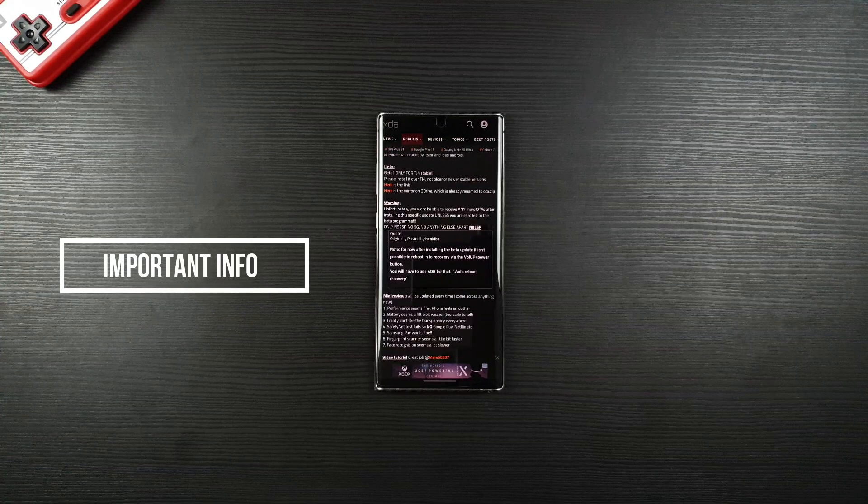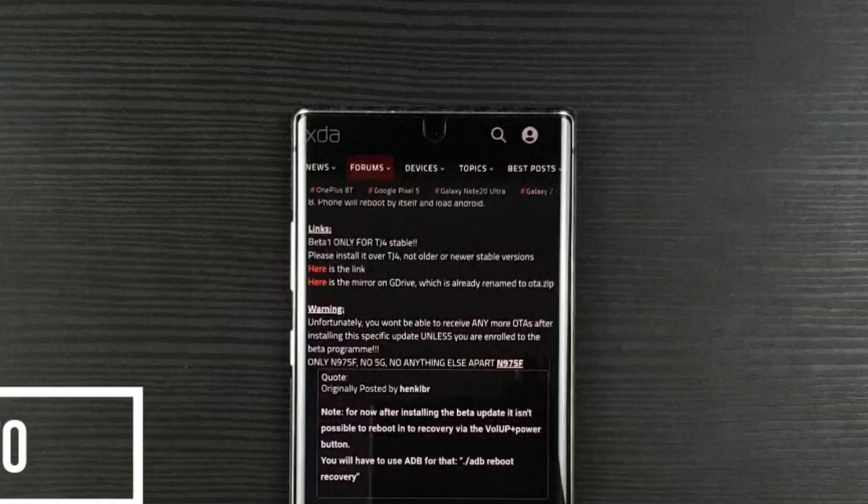Important information by T-Shock: before you update, you will not be able to go to recovery mode by holding volume down and the power button. Rather, you have to use the ADB program, which you need a computer for.